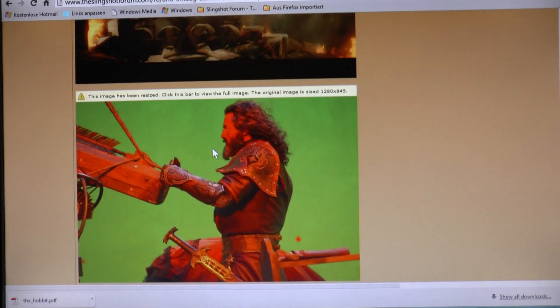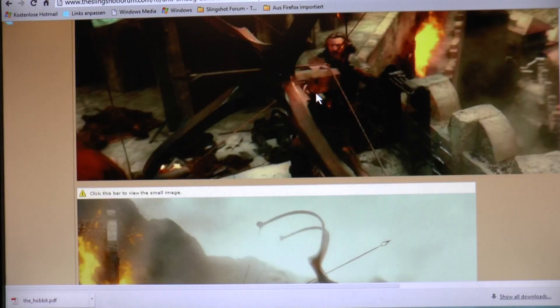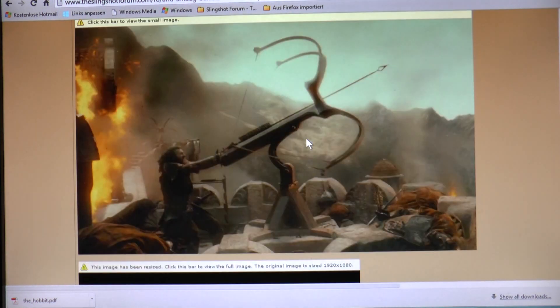So I think I will also employ a sled, but when I employ a sled, it will stay behind so that only the string will be accelerated together with the arrow. I also think I will make the whole weapon longer, but I will have to keep the arms a lot shorter, because I will use rubber instead of wood, of course — this is the Slingshot Channel. Other than that, I think I will try to maintain as much of the original weapon as possible.